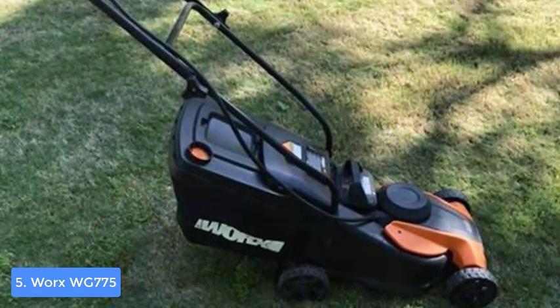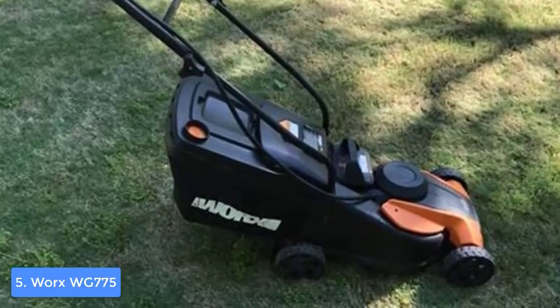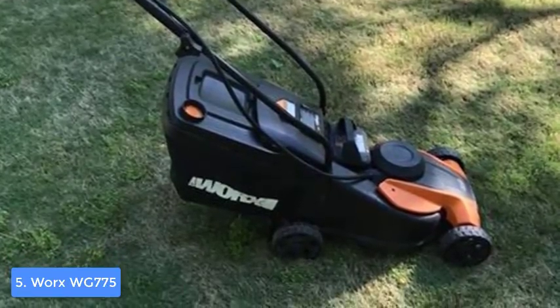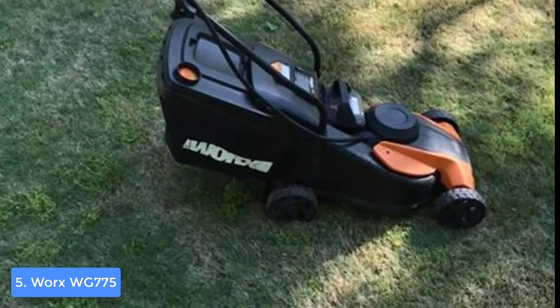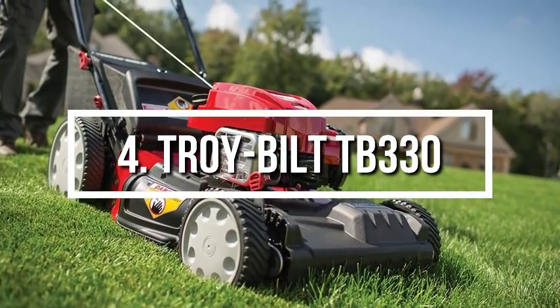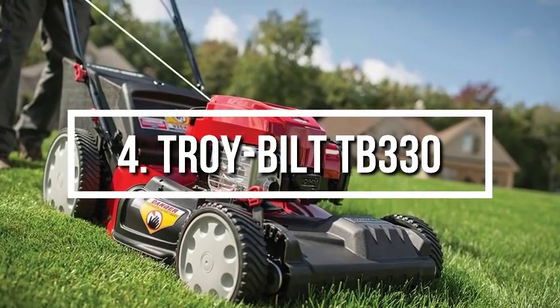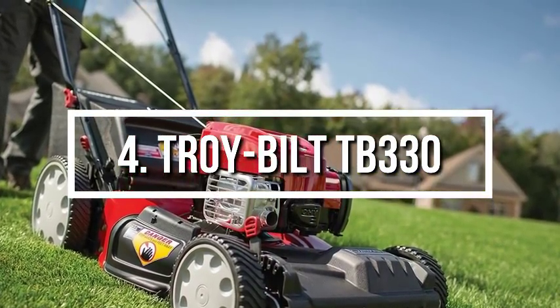To conclude, the WG775 is worthy of considering because it does its job perfectly and doesn't pollute the environment. Moving on, at number 4 we have the Troy-Bilt TB330.